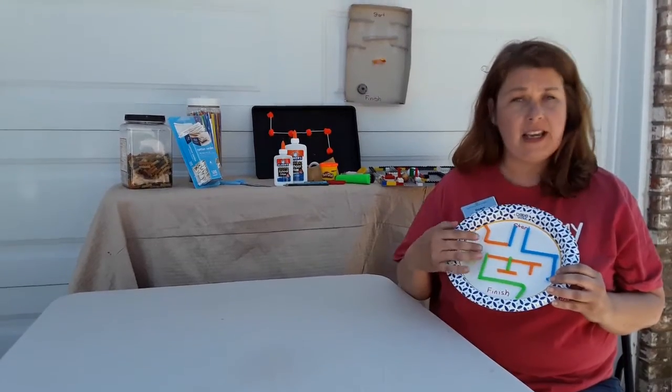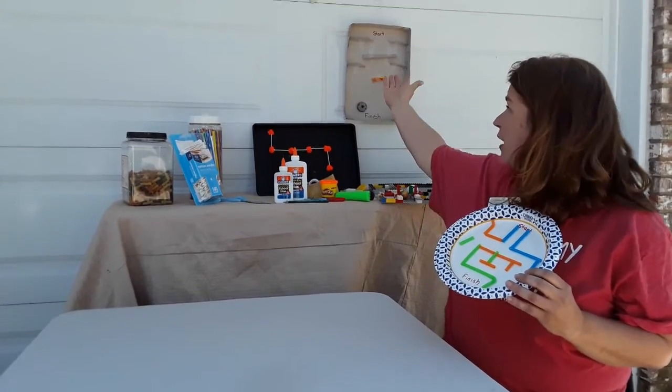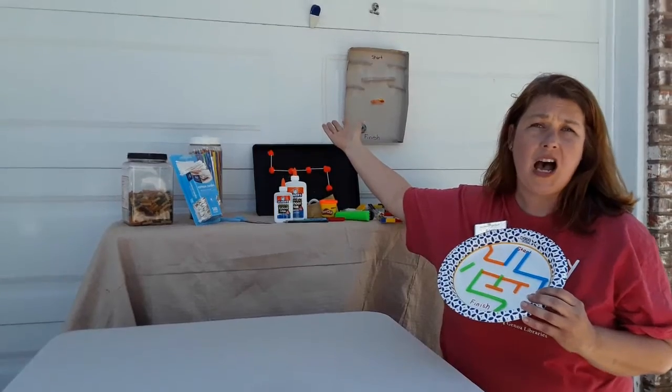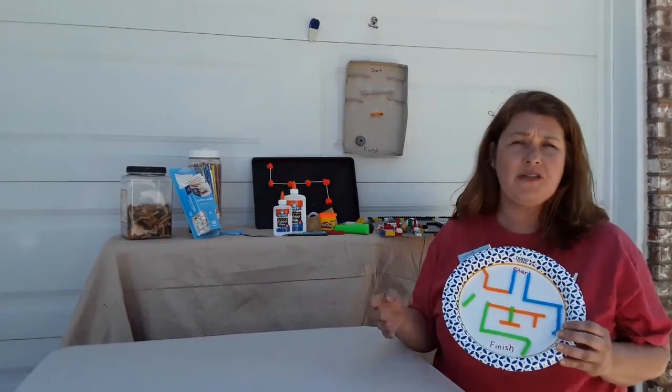This one is made out of a paper plate and some straws. Here I have a cookie sheet with Play-Doh and Q-tips. We've got a box here that I made — it's not even a maze, it's kind of like a Plinko game that you can do. We did some out of Legos. You can do it out of whatever you can find around the house.